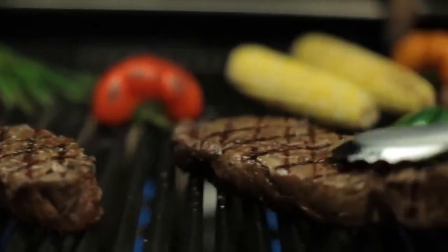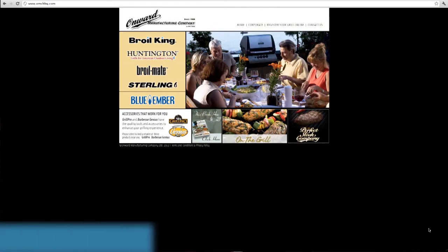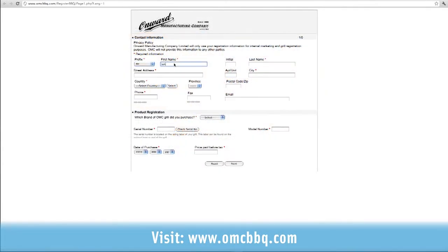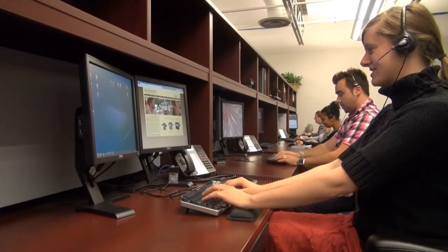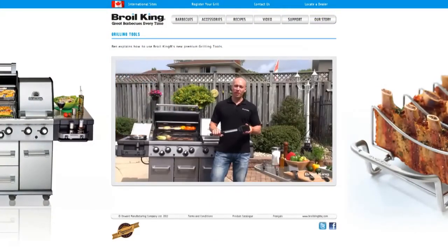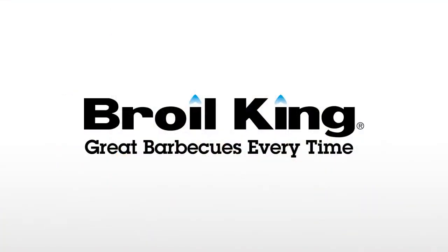Then you're ready to grill. Now is a good time to register your gas grill. Please visit OMCBBQ.com and click on the link — it's quick and easy. We'll provide you with the very best in customer support, recipe ideas, informative videos, grilling tips, and much more. Thank you very much for watching.